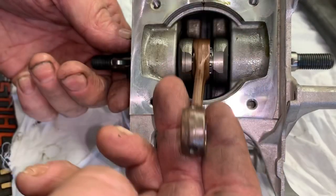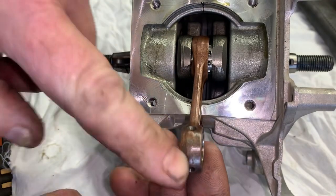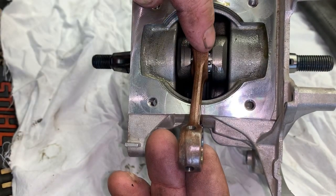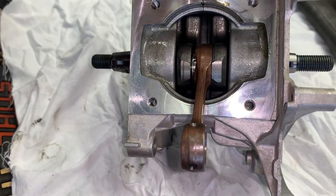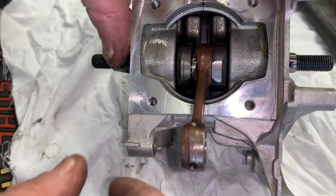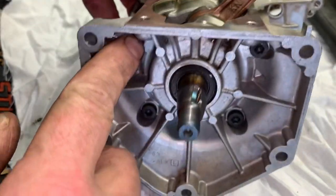Now we have our connecting rod and crankshaft assembly. When you buy a new crank, it's going to come with a new rod, rod bearing, and crank. To get this crank out, we have to split this crankcase, and to do that we have to take these four screws out right here.